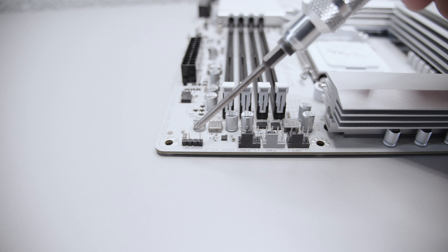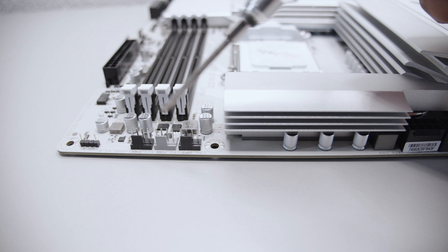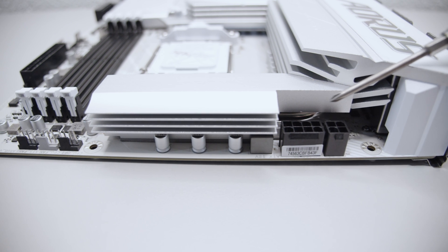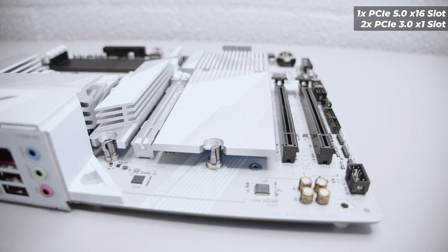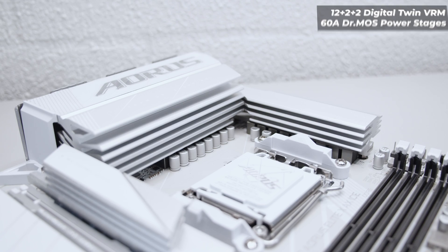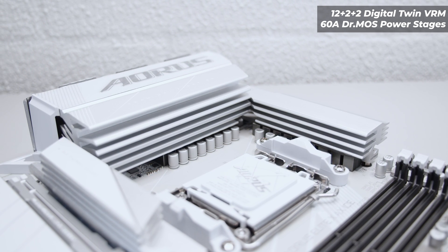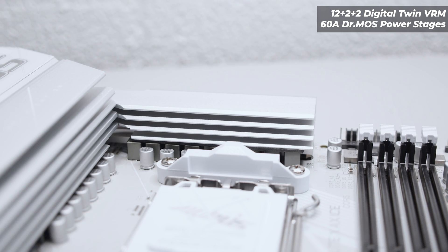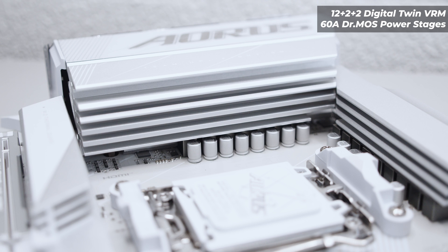On the top edge we have another 3-pin 5-volt addressable RGB header, three more PWM fan headers for things like CPU coolers and liquid coolers, an 8-pin EPS power connector, and a supplemental 4-pin EPS power connector. There are four PCIe slots: a PCIe 5.0 x16 slot and two PCIe 3.0 x1 slots in an x16 size. As far as VRM layout, this features a 12+2+2 phase digital twin VRM setup with 60-amp Dr. MOS power stages, and the cooling for the VRM on this board is quite extensive — a single heatsink at the top connected via heat pipe to the IO cover, which is also a huge heatsink for VRM cooling.